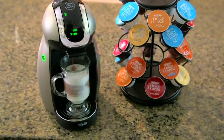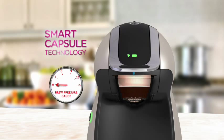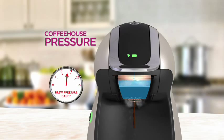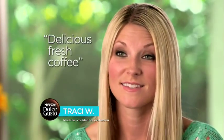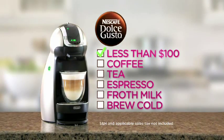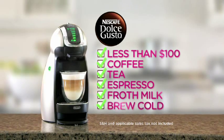Get the perfect cup every time with the Nescafe Dolce Gusto. The secret is smart capsule technology, which automatically calibrates the ideal brewing pressure for each drink — with professional-level pressure for genuine espresso. It's no wonder a Nescafe Dolce Gusto machine has been chosen as the best single-serve coffee machine four years in a row. You're truly drinking fresh coffee, fresh lattes. Other machines only make coffee and can cost hundreds of dollars. With this special offer, the Nescafe Dolce Gusto costs less than $100 and can brew coffee, tea, make true espresso, froth creamy milk, even brew cold ice drinks.